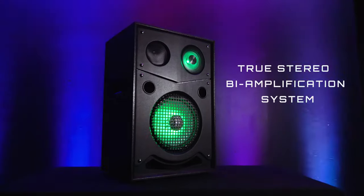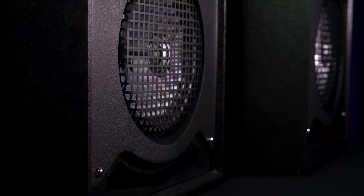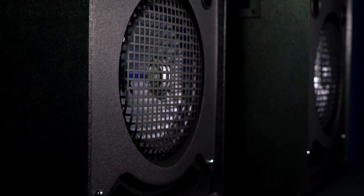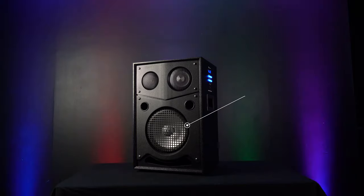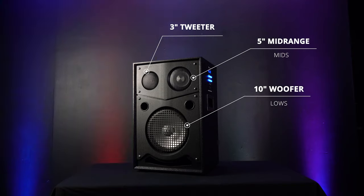The amazing sound is due to a true stereo bi-amplification system. There is a separate amp for bass and a separate amp for the highs and mids. With a three-way design, you have a 10-inch woofer for the lows, a 5-inch mid-range speaker for the mids, and a 3-inch large-sized tweeter for the highs.